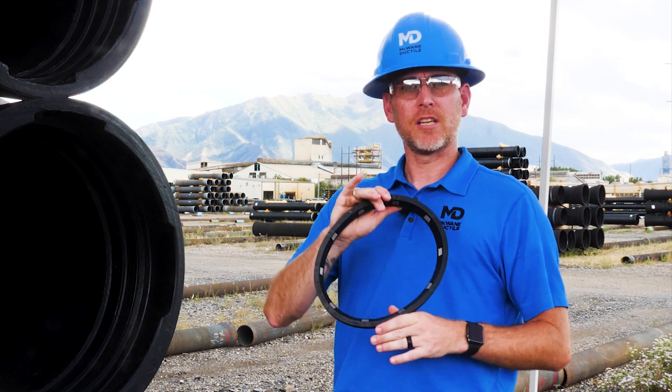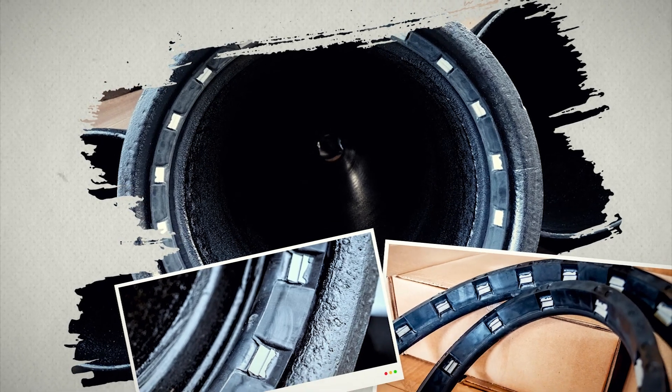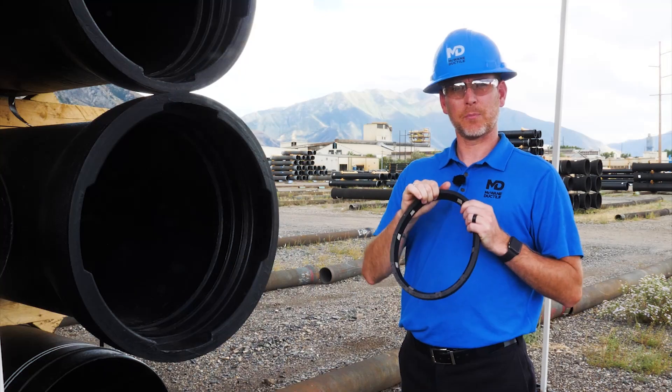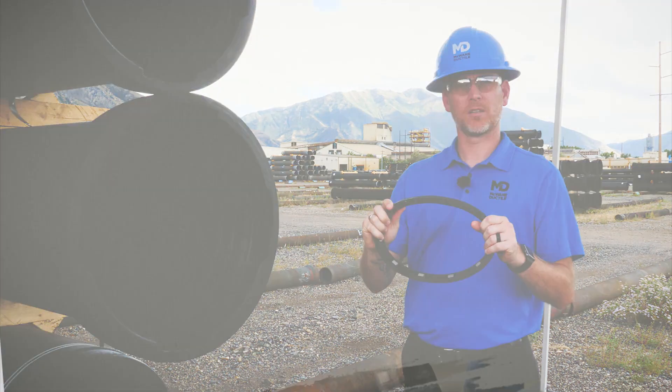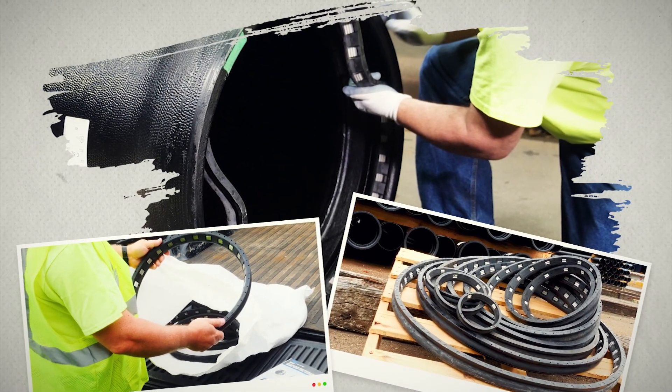The easiest way to add restraint to a Titan joint is with restraint gaskets. Each manufacturer has a unique design, but they all employ locking teeth embedded in the gasket that prevent the pipes from pulling apart. Be sure the restraint gasket you choose is approved for use by your pipe manufacturer.